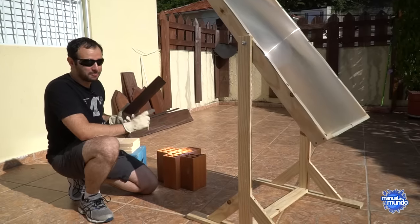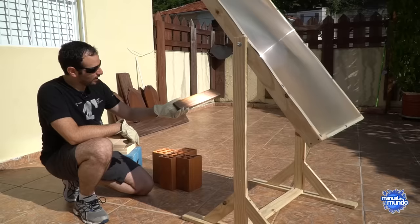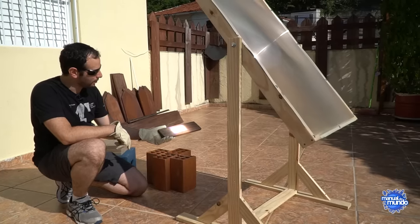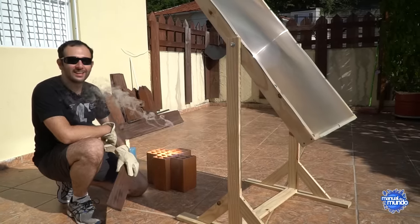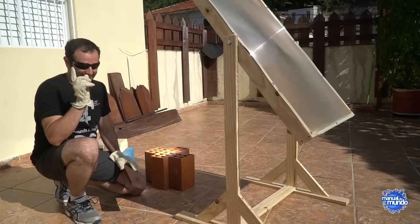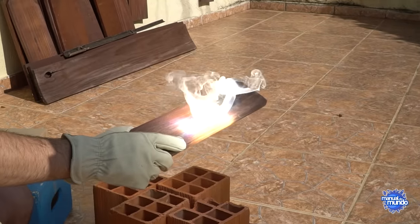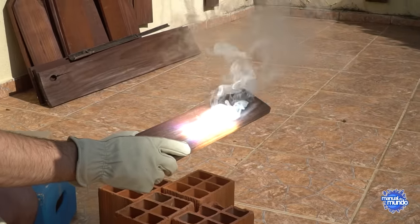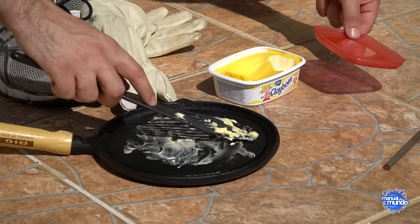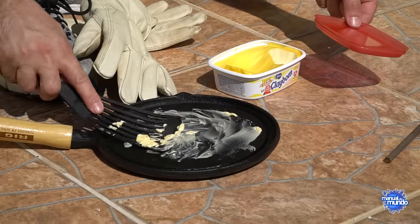I found the focus point. Look how quickly this wood catches fire — I'm going to record it up close so you can see. Let's start with the most useful thing we could do with this lens: pop some popcorn. Just standing the frying pan in the sun, it's already warm and the margarine is already starting to melt. But you can see it's not that hot yet — otherwise the margarine would disappear.